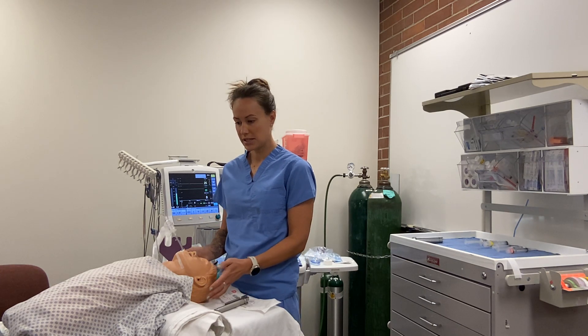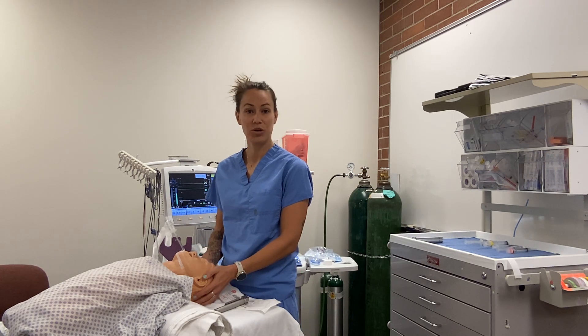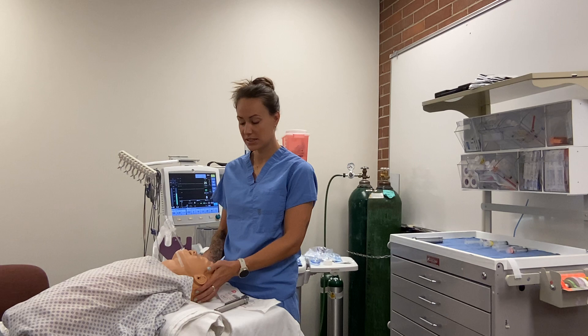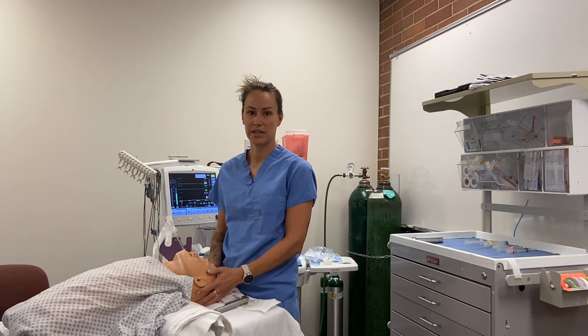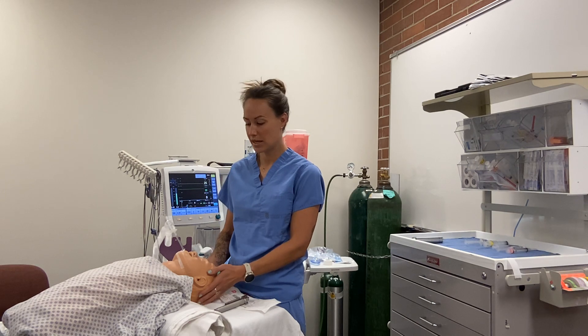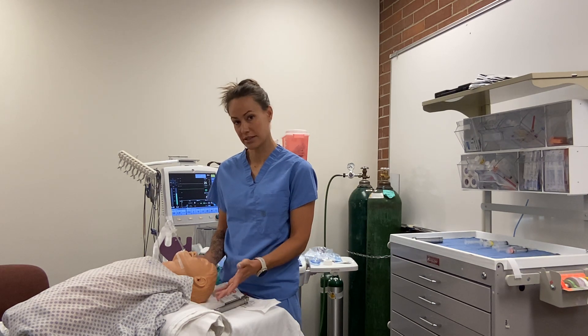Another consideration during the case: kids can go bradycardic if they become hypoxic. If this happens, give 1 mcg/kg of epi and follow the PALS algorithm as needed, while correcting the underlying hypoxia.